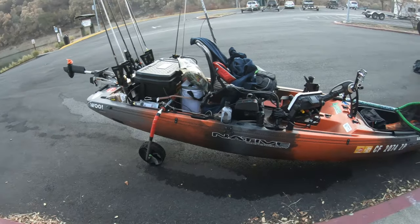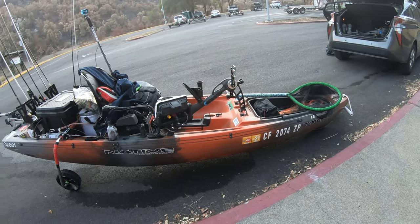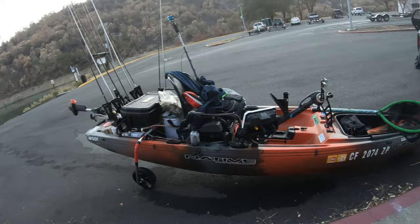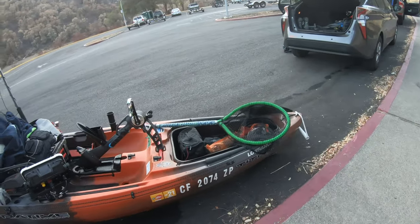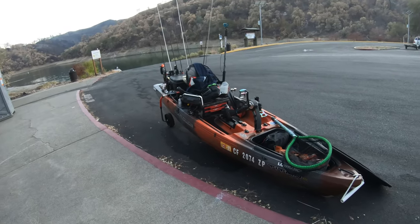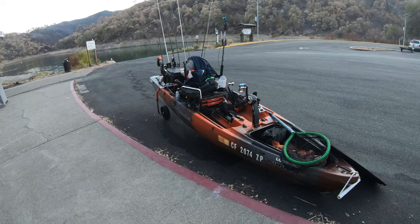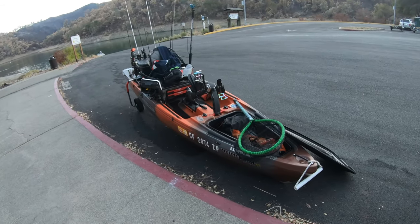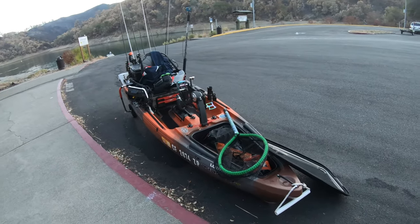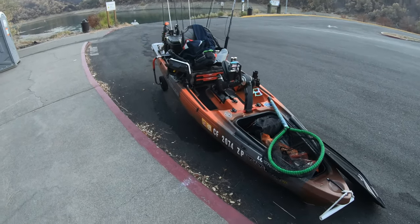Yeah, so like I said, it's the Lowrance HDS7 Live. I think that covers everything. So this is my full rig tour of my Native Watercraft Titan 12 Propel. Make sure you hit that like button, subscribe to my channel if you haven't, and also follow me on Instagram at DK underscore fish. We'll see you guys in the next one.